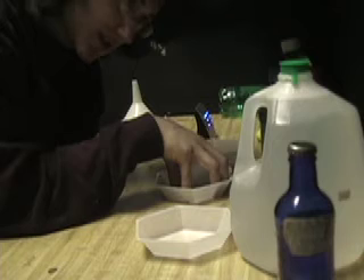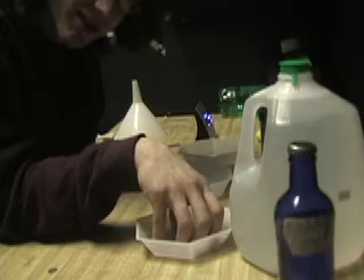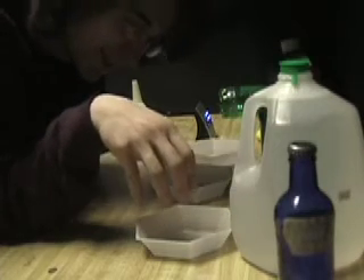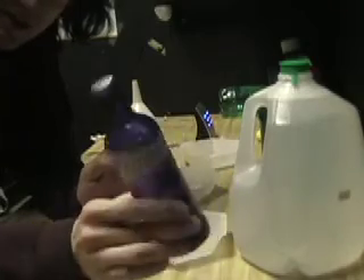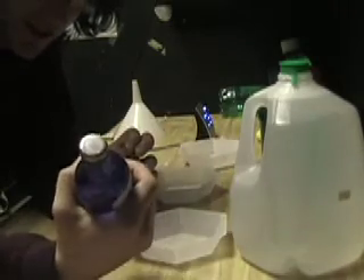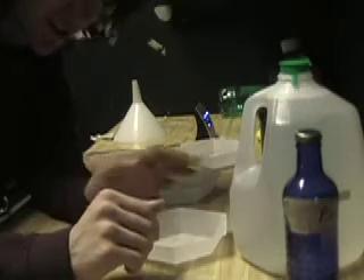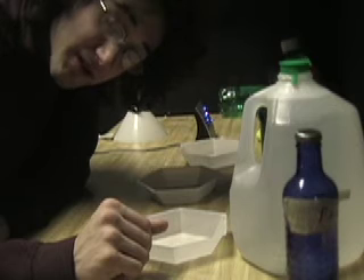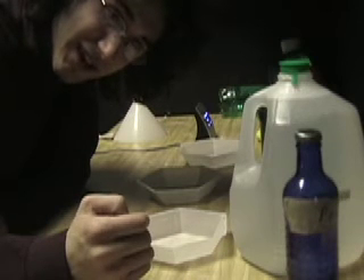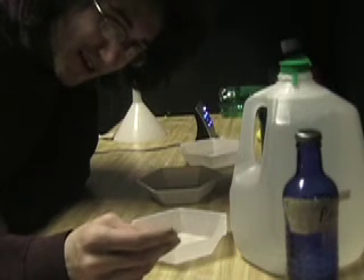Then dip it in the bleach for 20 seconds, or until it goes clear — usually around the same time. Then into distilled water again for up to three minutes. Finally, replace the water with photo-flo — I call it 'death-flo' so people won't drink it, since it's a form of alcohol that prevents water from beading on the surface of the hologram, which reduces water spots.